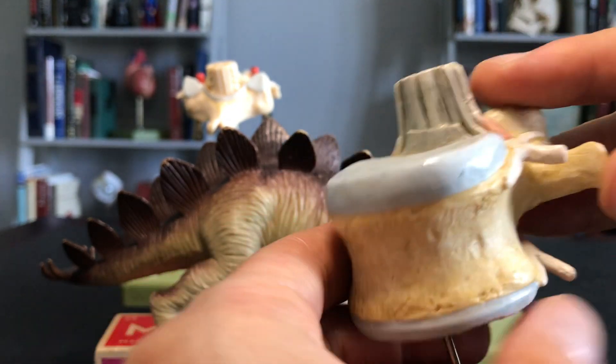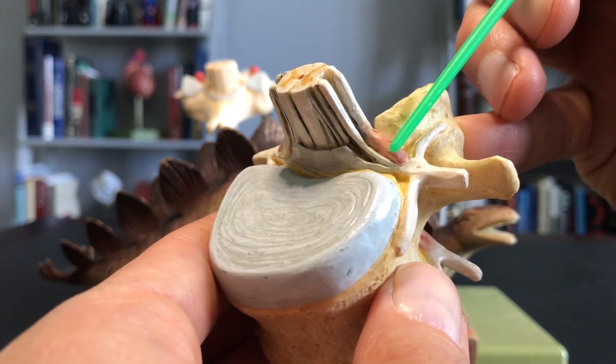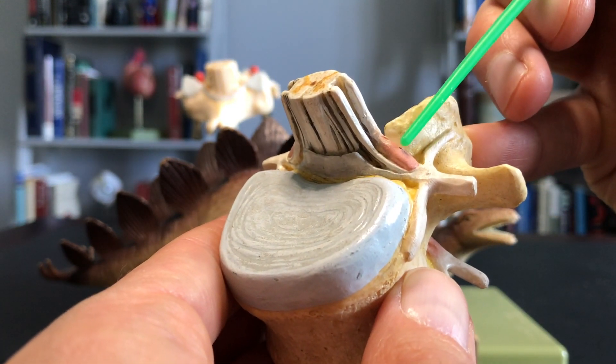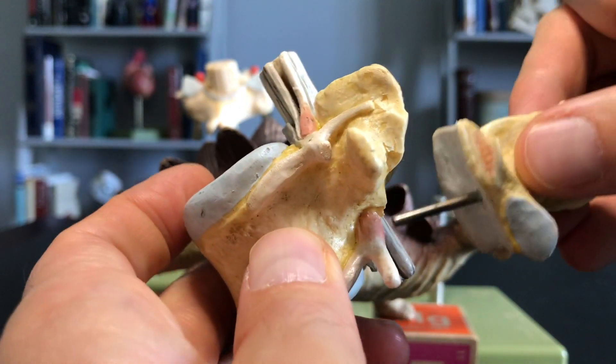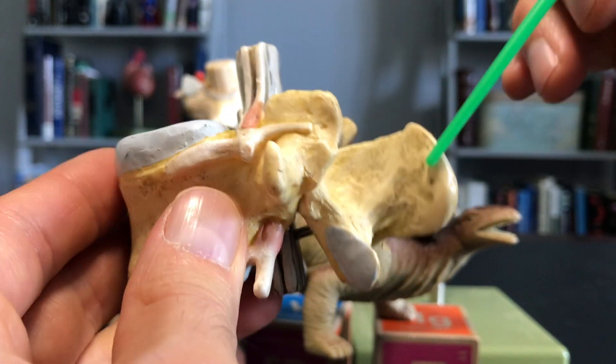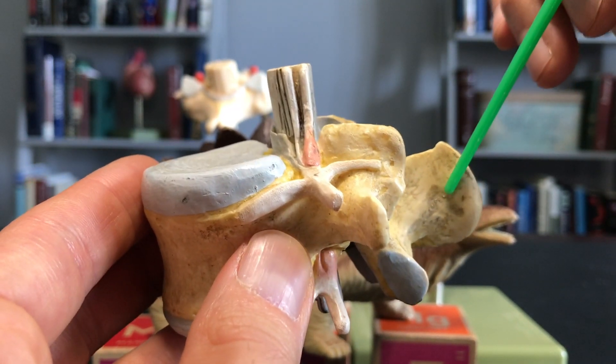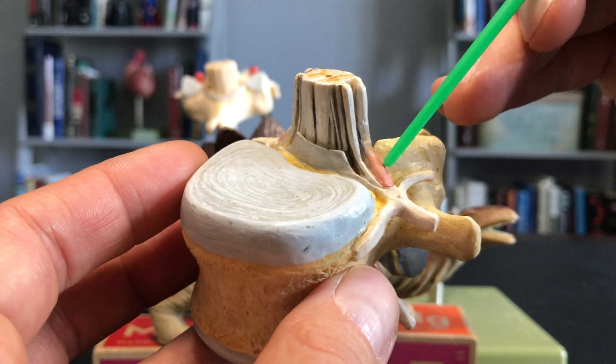We know that this is the dorsal root, and the dorsal root ganglion is this sort of pink bulbous structure, because if I put this spinous process back on we know that this is the back side. So dorsal side — like the dorsal fin of a shark is on its back — this would be the dorsal root ganglia.